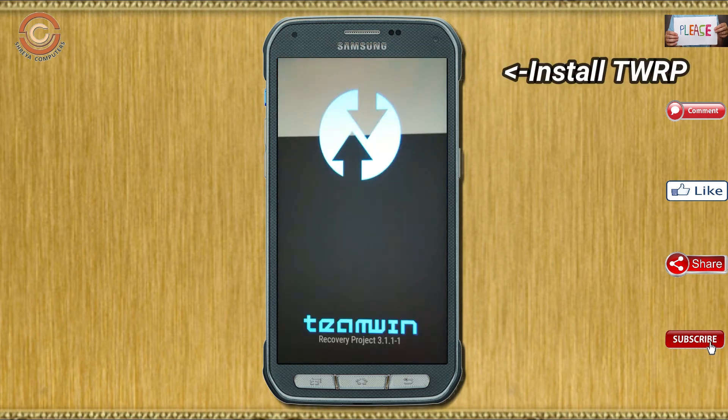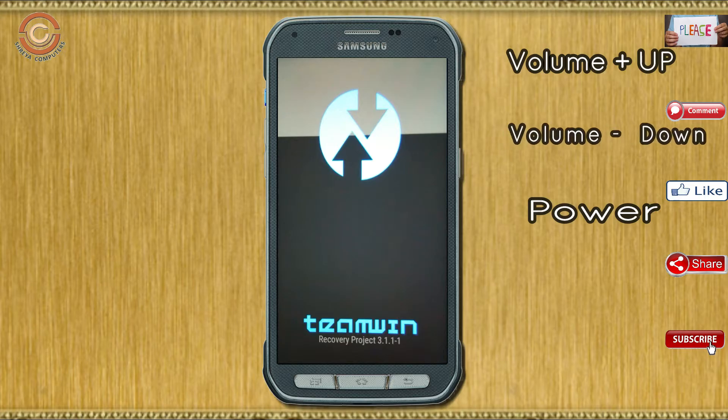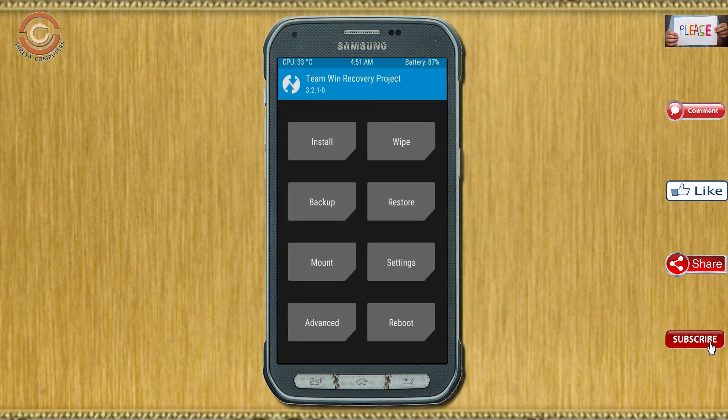Let us boot our device into TWRP recovery mode by pressing the volume up, volume down, and power button simultaneously. Then we have to take a complete backup before we flash the custom ROM.